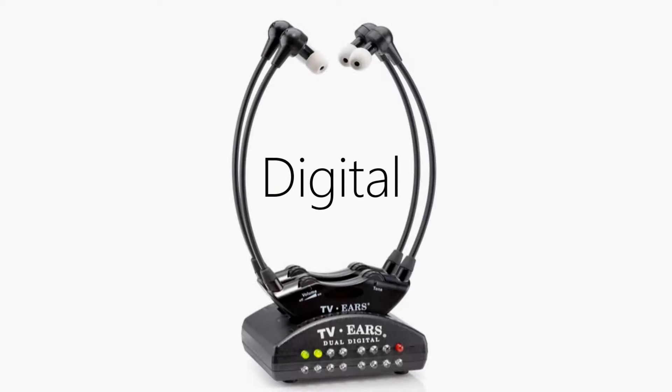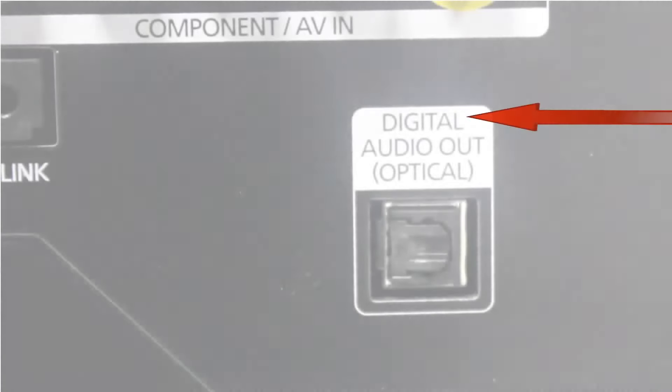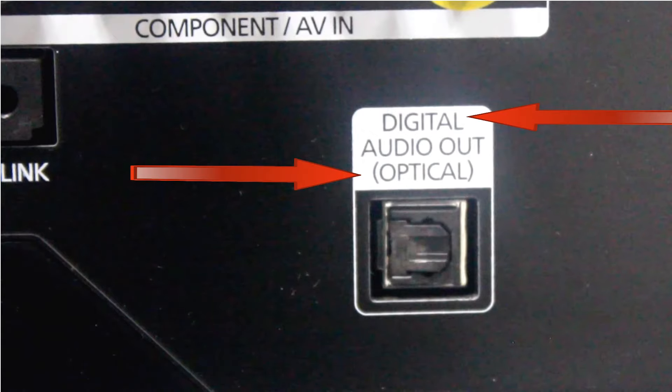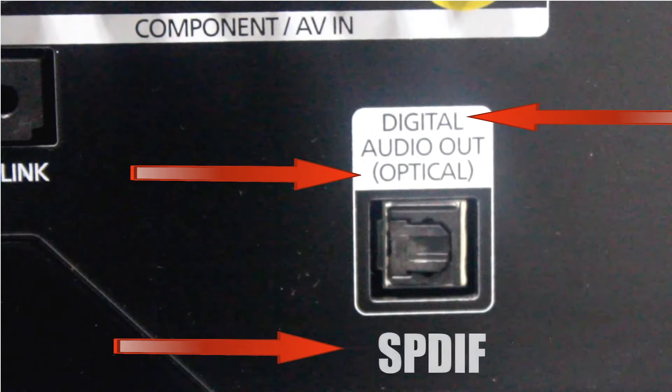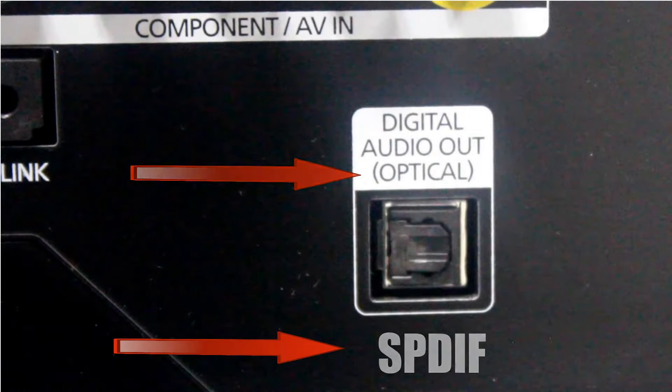If you have the digital model of TV ears, use the optical audio cord and plug into a spot labeled as digital audio out, optical audio out, or rarely it may be labeled as SPDIF. Both of these options should let you hear sound out of both the television and the TV ears.